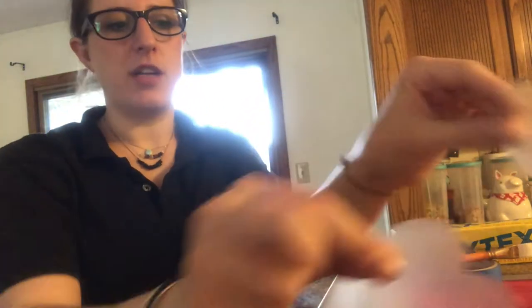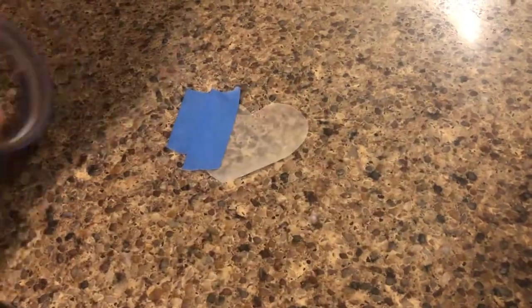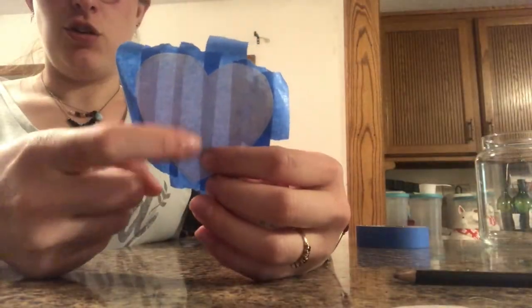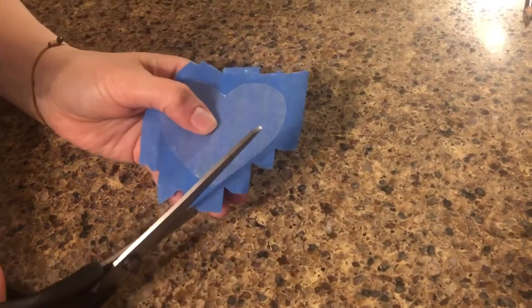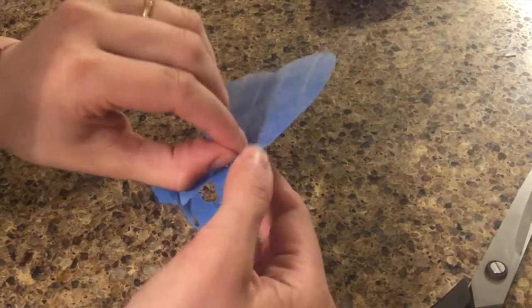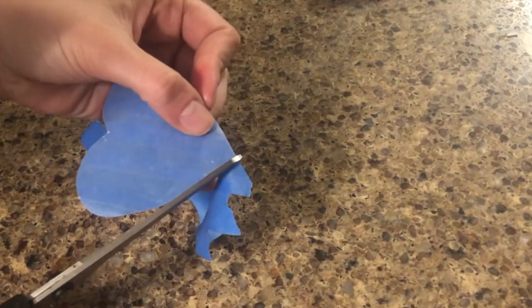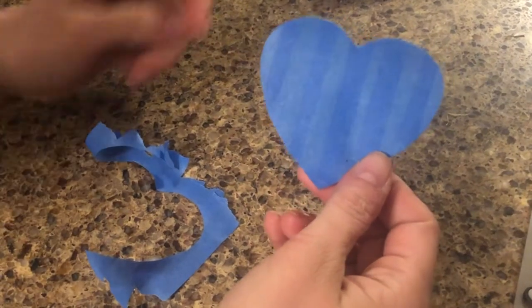Now we have our two wax paper hearts — this is going to be like the back part of the sticker. I'm going to put painters tape on them, starting with a couple small pieces, then layering them taller and overlapping so there's no gap. That helps hold everything together and prevents bleeding. Then I'll cut so I only have painters tape in that heart shape, peel the wax paper off carefully, and fold a corner back so I can peel the shape off like a sticker when ready.